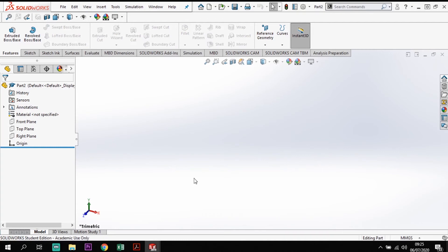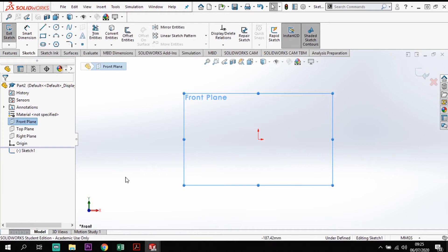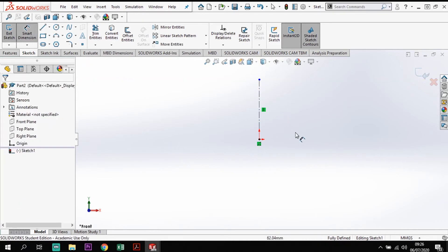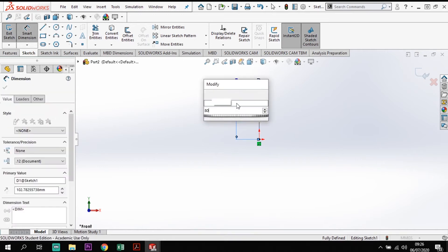Moving on to the yoke section. Opening a new part, I'll sketch on the front plane. I'll start the yoke by creating a center line coming out of the origin, going straight up, and putting a dimension of 80mm on that.